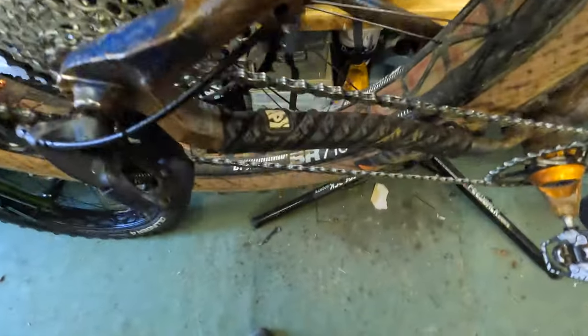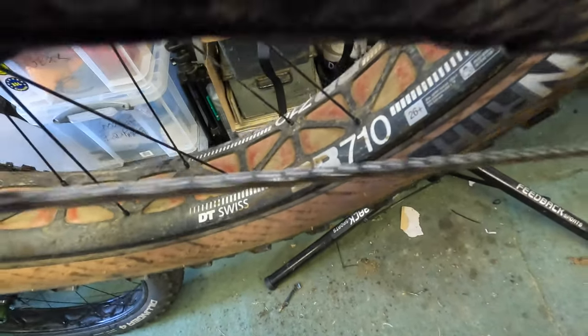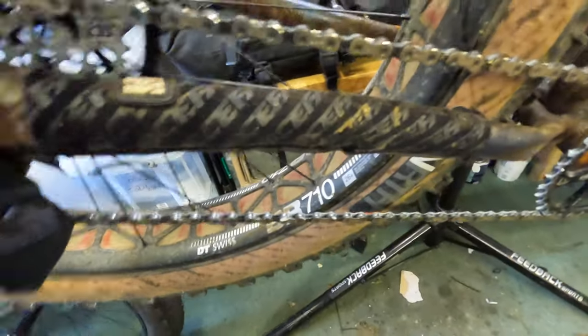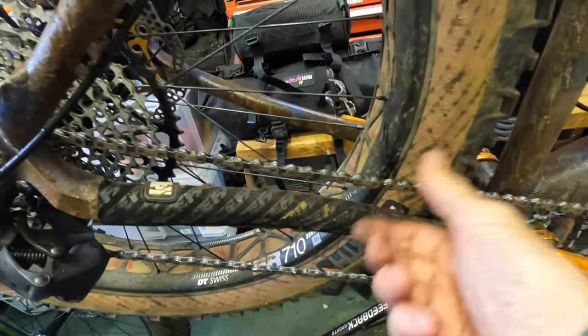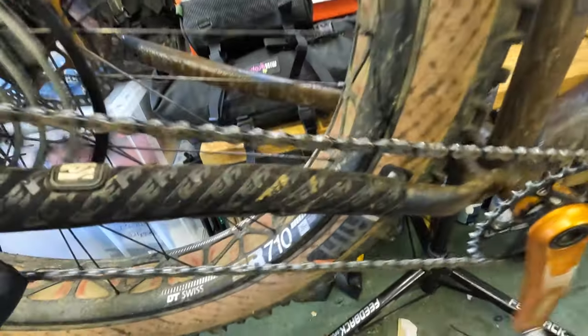To apply it, just go once around the chain — that's it. Once you've got it on, you can see it's on the links. Then spin the chain, keep spinning it so it goes into the links. Just spin it and spin it and it starts to disappear into the links. I'll do this usually before I go out on the bike if the chain feels like it's getting a bit dry, or every five or six rides I'll just re-lube it. That's what you do.